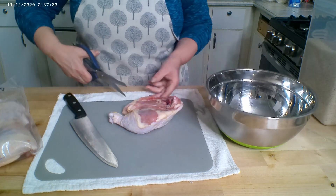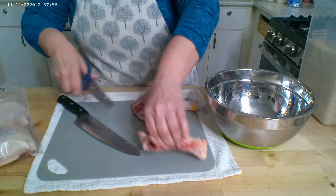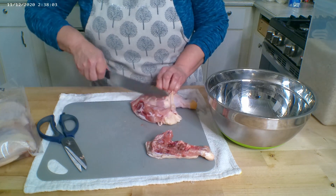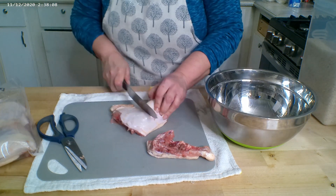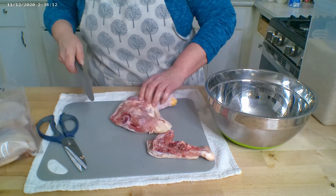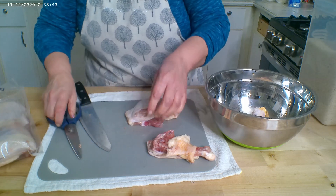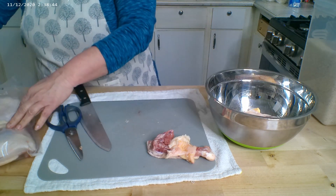I've got some kitchen shears right here. I want to separate the leg from the thigh, so I'm just going to cut into the meat and on the skin to find that joint. We'll remove some of this excess skin — we will not be throwing that away, we'll be saving that for our mixed chicken stock.